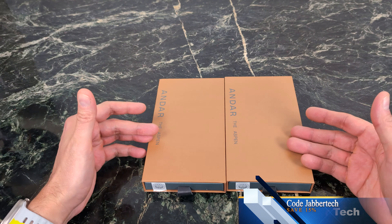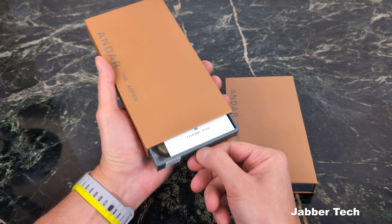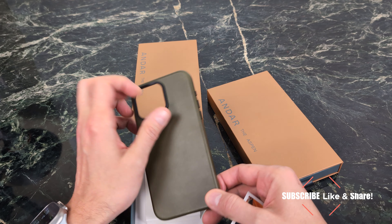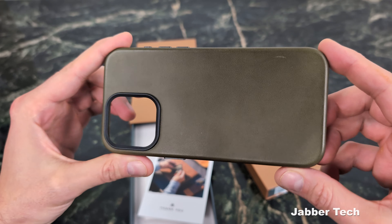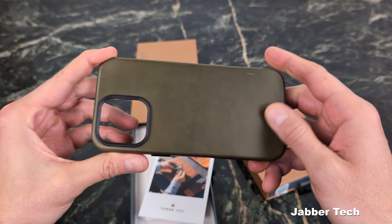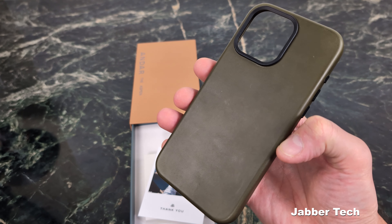Today we have two awesome colors to take a look at: the brown and the moss. Let's go ahead and take a look at these two cases together and see what they look like. This one here is the moss case, and I've actually been using this for about a week or so. That leather smell is still there after a week. With any leather case, you're going to get a really nice patina over time, and you can see that starting to happen with the moss case.